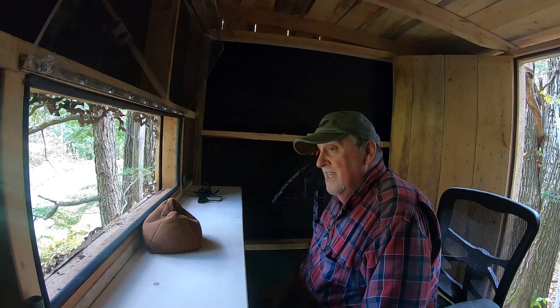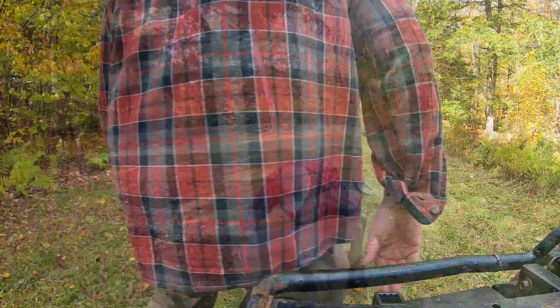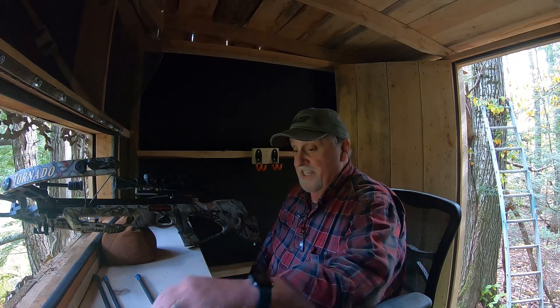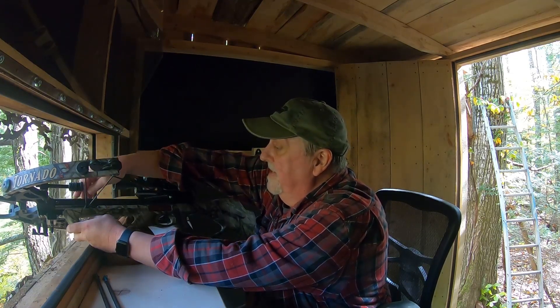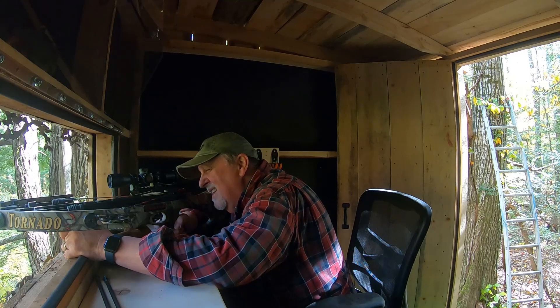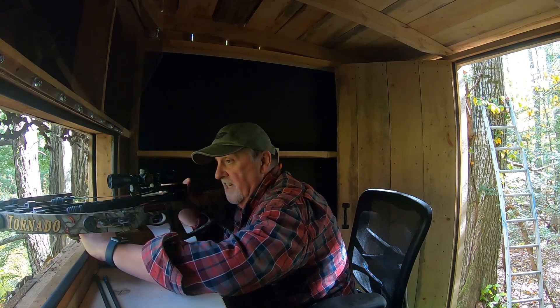We'll see how it looks at 60 — I'm a little skeptical. All right, three more shots. I'm out of shape climbing up and down that ladder. I guess I haven't done anything in 70-some days, so it's no wonder. 60 yards — whoo, that is a haul. I'm going to put my 60-yard pin on the very top of the lung section and see what happens.